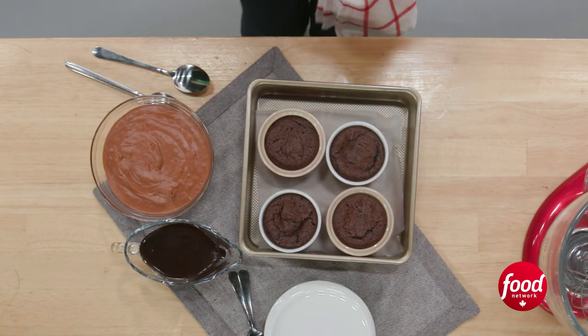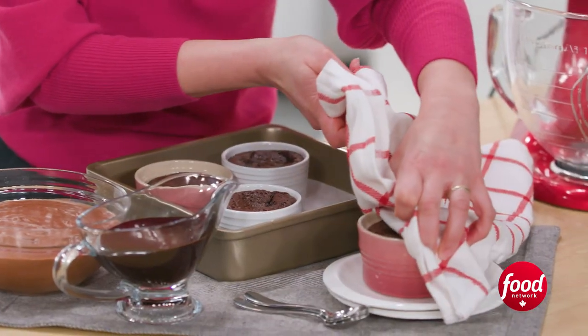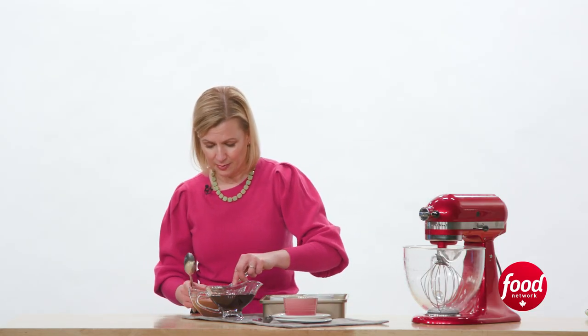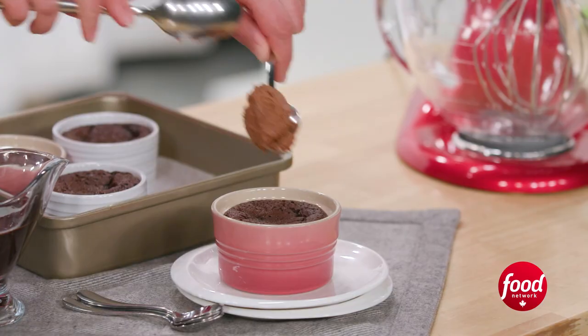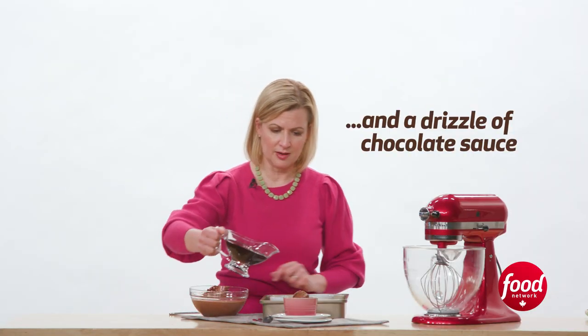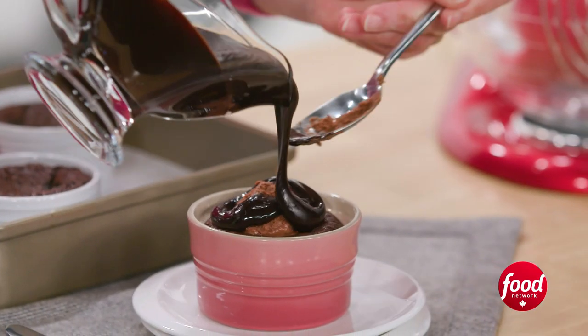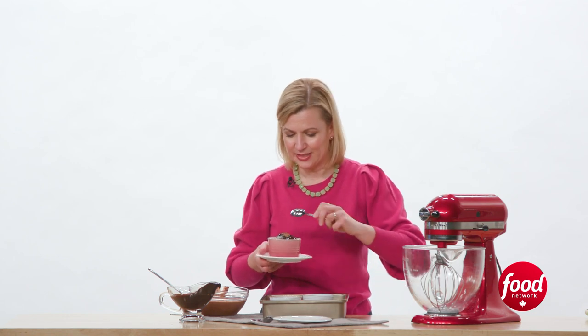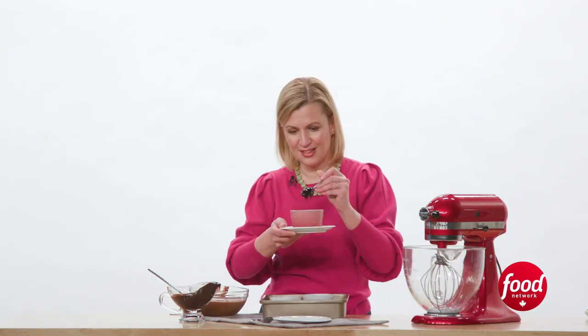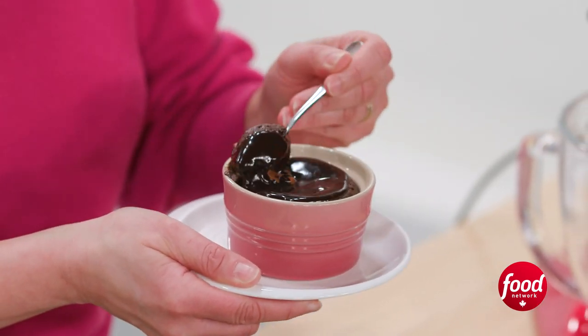You can let these sit for a few minutes — you don't have to jump right in. But of course, why wait? I just happen to have some chocolate mousse here, so I'm going to dollop some of that on top. And why not make it even more chocolatey with some chocolate sauce? Is there such a thing as too much chocolate? I don't think so. Dive right in to get that bite. I just love how gooey and warm and satisfying it is.